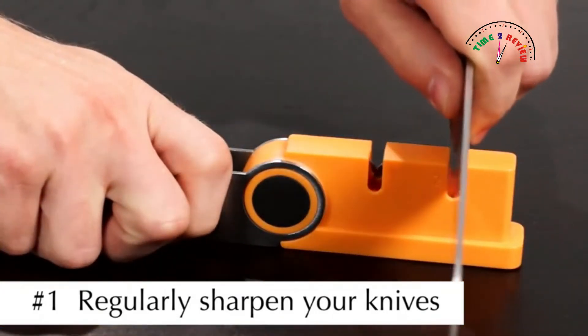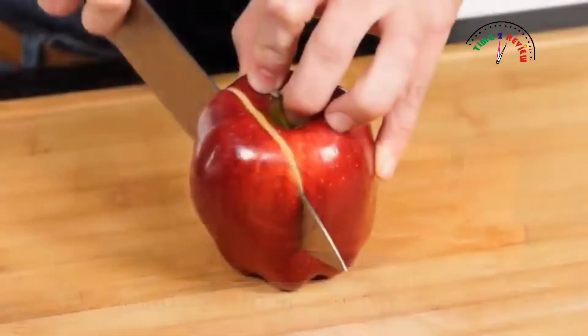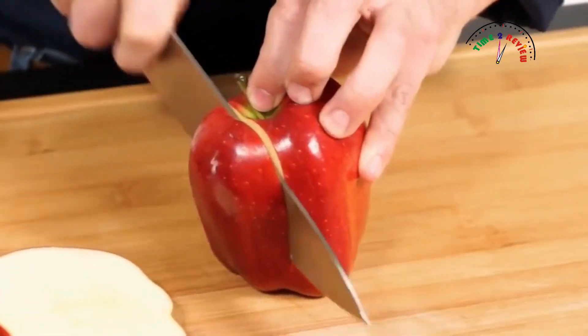Number One: This hones the cutting edge of the blades and ensures your Farberware knives cut with little effort.